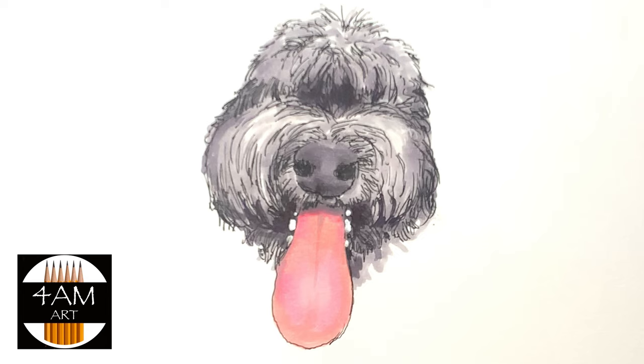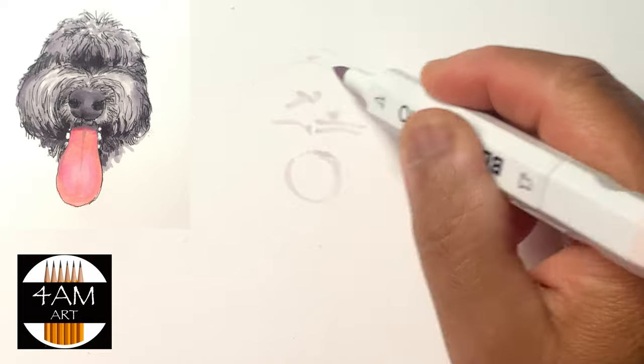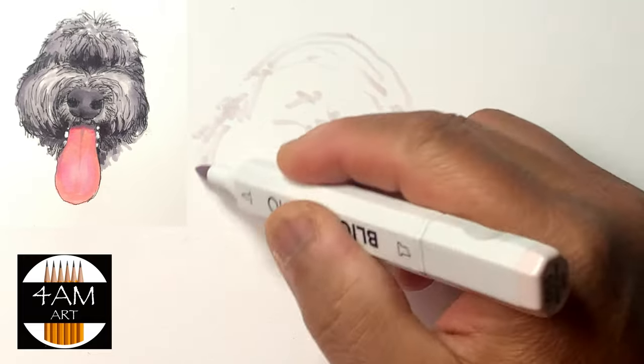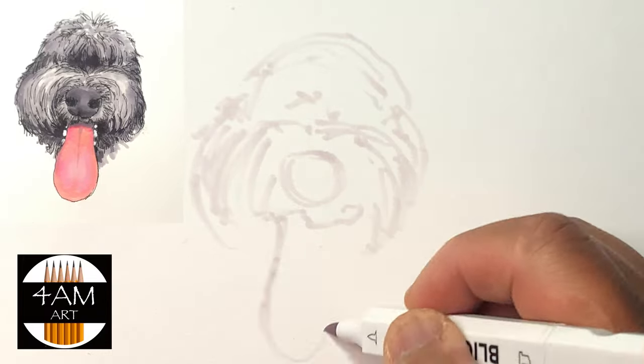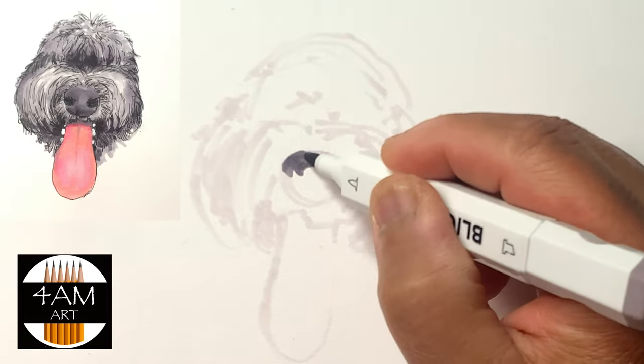Good morning, Justin here. Today I'm going to be drawing Jesse, our sheepodoodle and member of our family, because Julian, one of my kids, is graduating from Capital University and wanted to decorate his graduation cap with a picture of our dog.